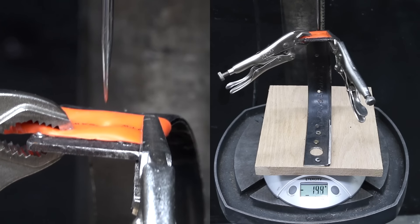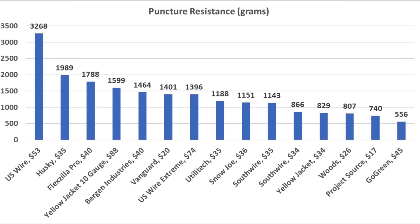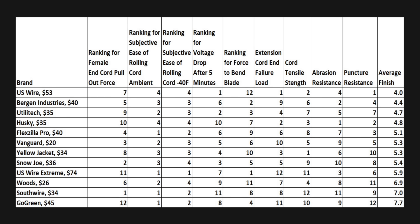In the puncture resistance test, U.S. Wire performed extremely well at 3,268 grams to puncture the jacket. Husky finished second at 1,989 grams, Flexzilla 1,788, and Yellow Jacket 1,599 grams. Looking at average finish ranking across all tests, U.S. Wire came out on top with an average finish ranking of 4.0, Bergen Industries averaged 4.4, Utilitech 4.7, Husky 4.8, and Flexzilla 5.1.